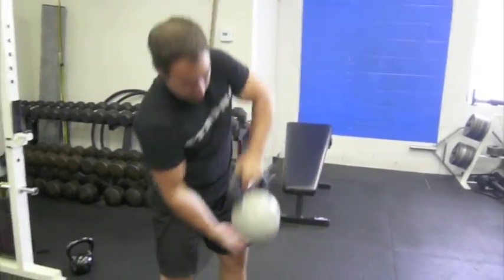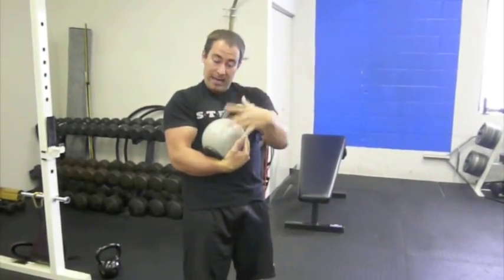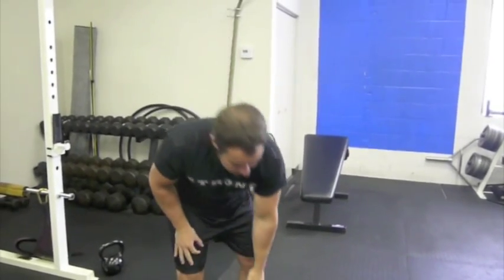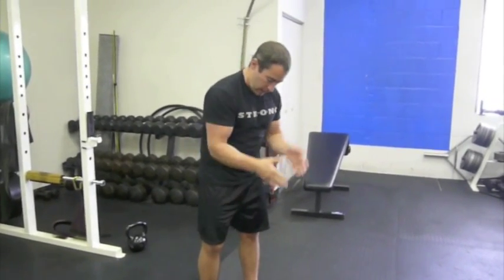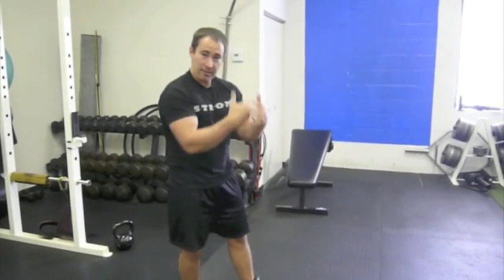The size and shape of the kettlebell matches the hand position you would have around a human head. Anytime you want to make an exercise more functional, the body needs to be in a similar position to what it is in the actual sport. This puts your hand, wrist, elbow, and everything in that same position to mimic the clinch. So the next time you grab your opponent's head to get some knees, he won't get it back.